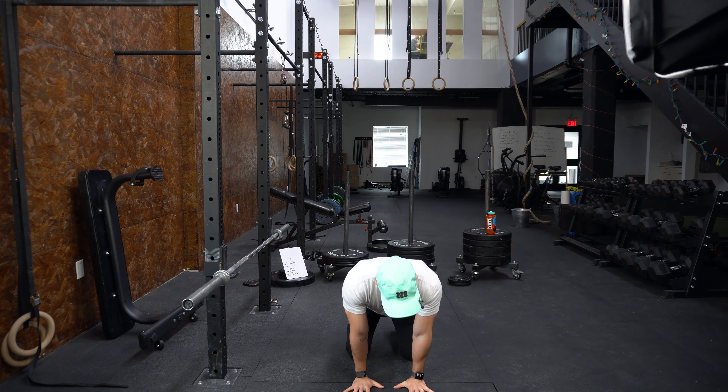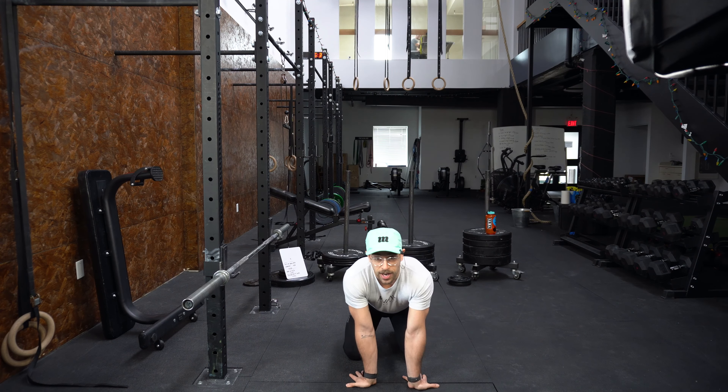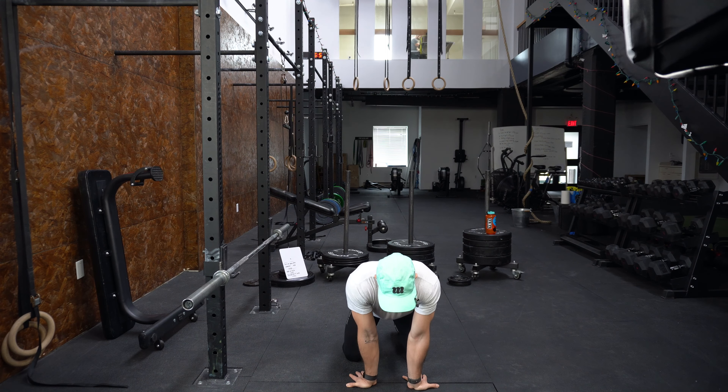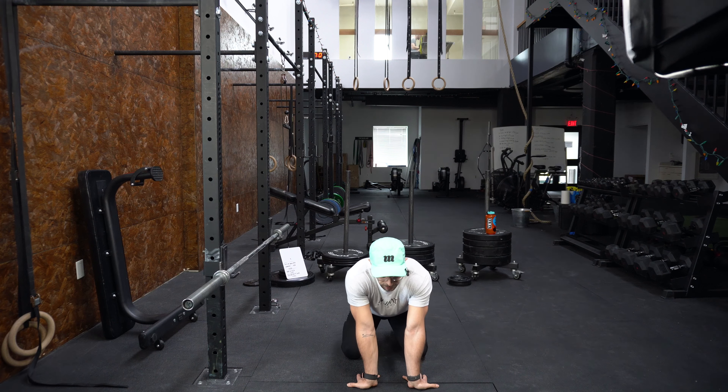First things first, we are going to go ahead and do a warm-up. Because we are doing Olympic weightlifting, we're going to be using our wrists quite a bit. I always like to start this off by doing a wrist warm-up sequence for about 30 seconds. I have my hands on the ground here — the majority of the weight is in the palm of my hands — and I'm just rocking back and forward. You can feel free to flip your hands around, putting the majority of the weight onto your heels while trying to keep the weight on your palms.